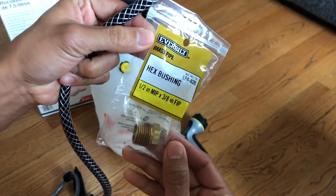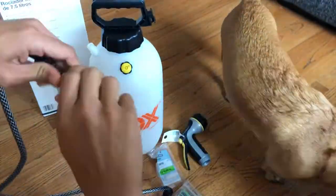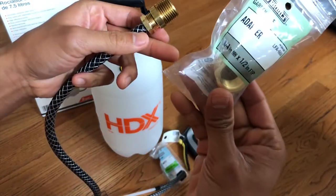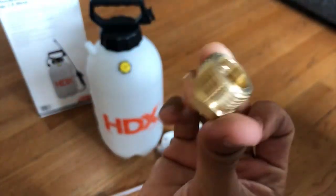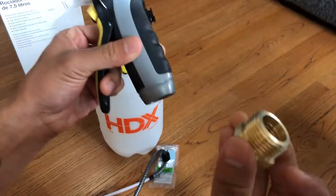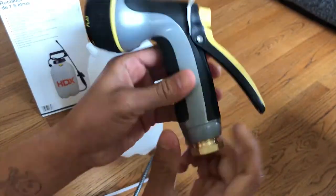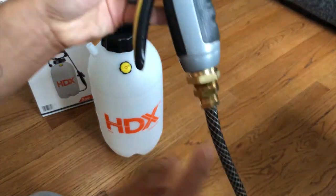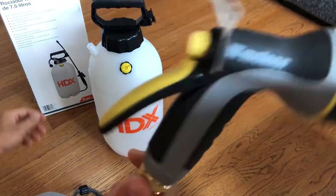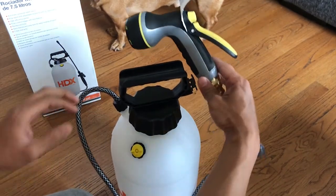Now we want to add a bushing, and then we'll step it up again to the three-quarters. I wonder if the three-quarters fits the spray. Shit — look at that step up. You know what's funny? This matches this. Look at that. Looks just like that. Alright, let's try to fill it up and use it.